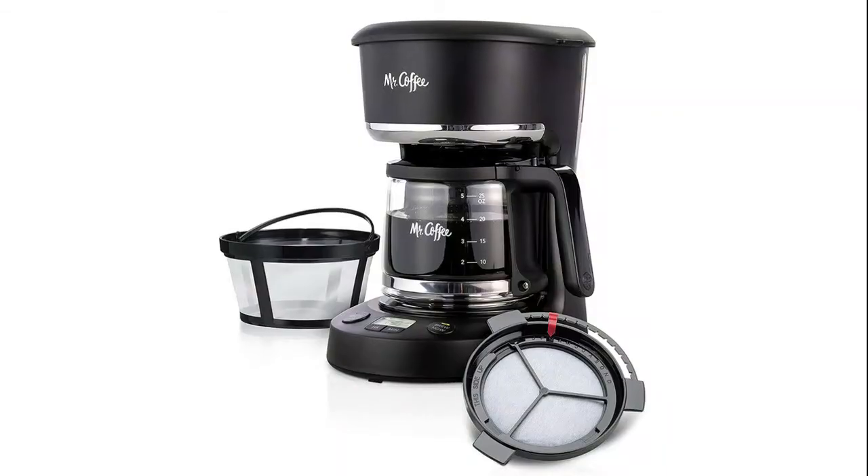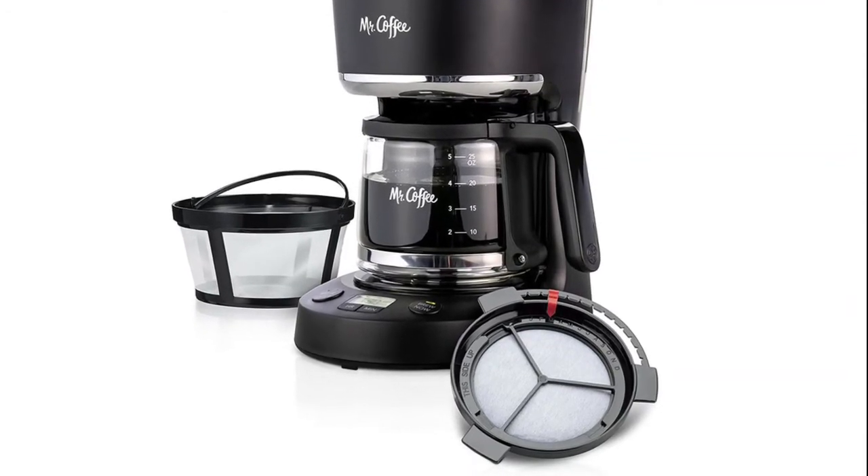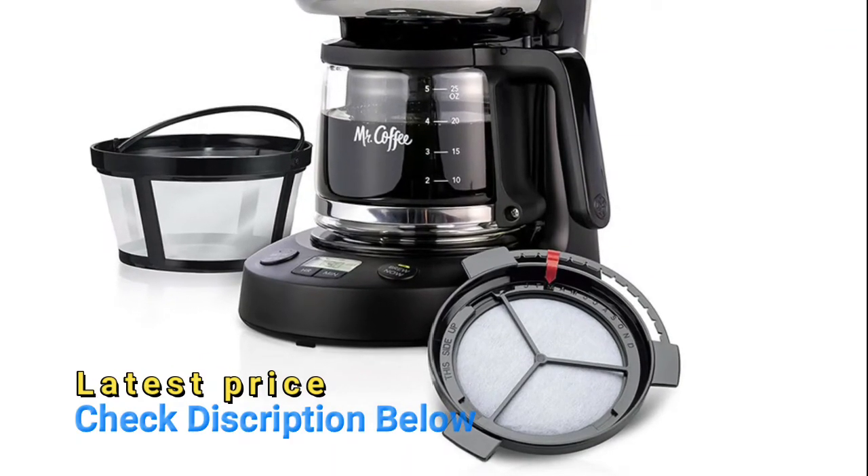The grab-a-cup auto-pause lets you grab a cup before brewing is finished. Wattage: 650 watts. The easy-to-view water window allows you to see the exact water level to prevent overflows.